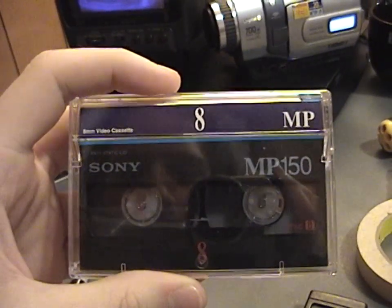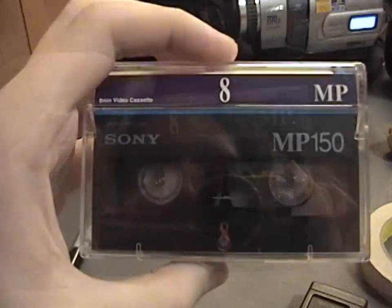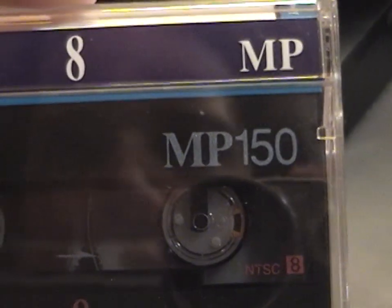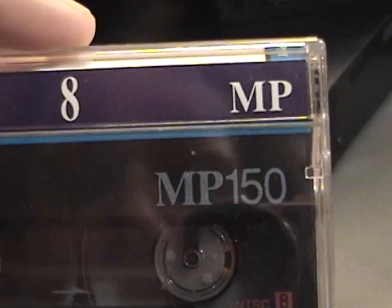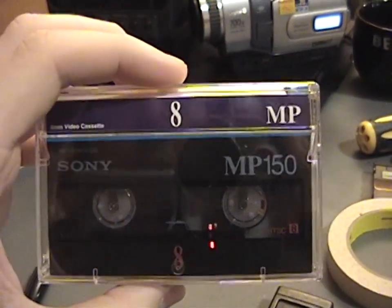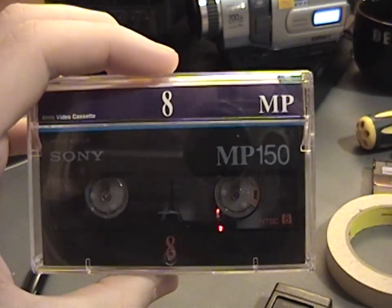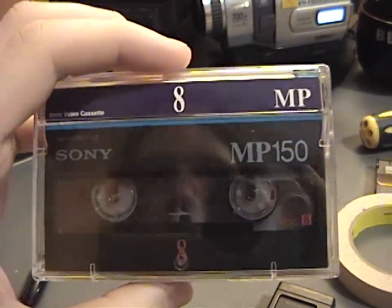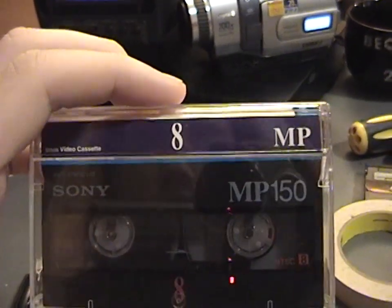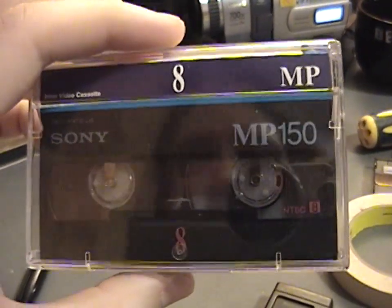I decided to try and see what I could do to recover the poor recording on this tape as best I could. This being one of the higher capacity 150-minute tapes that generally weren't recommended to use unless absolutely necessary because the tape is thinner than normal — that very well could be the reason. Perhaps the thinner tape got bound up in the camcorder, causing it to make an unstable recording. This is the first high-capacity tape I've tried, and it's got this issue.